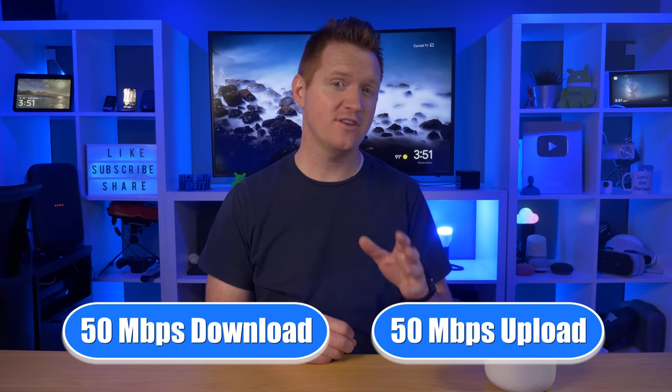Depending on your area, there might be a few different options available. I would recommend calling around to see the different prices and speed comparisons that are out there. You could even ask a neighbor what they use and if they like it. Right now, my ISP gives me about 50 megabits per second download and 50 megabits per second upload, with a monthly fee of $55 a month.